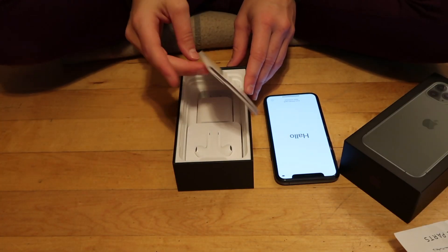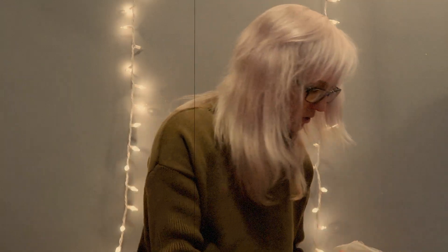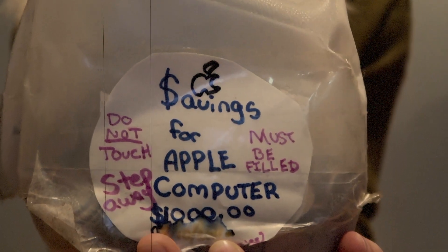Designed by Apple in California, assembled anywhere else but the United States. Just crispy, just freaking crispy. I have been an Apple freak since God knows when. Let me show you something pretty pathetic that still exists. So when the first MacBook Air came out, I wanted to save up for it. This is what it looks like — a jar labeled 'Saving for Apple computer, $1,000, do not touch, step away.'